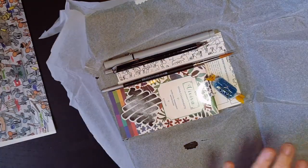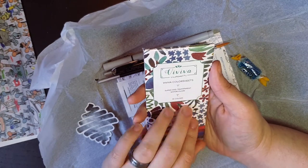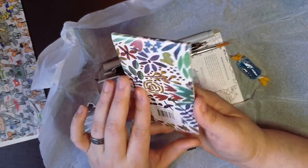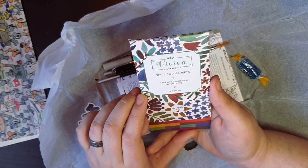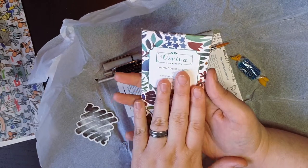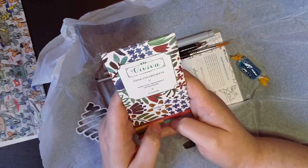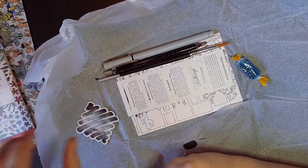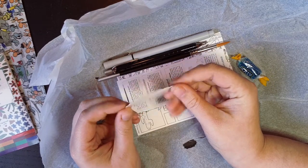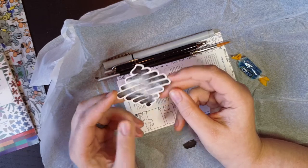I'll admit, I've kind of known the Viva watercolor sheets were coming because Instagram and all of them have not been particularly sneaky about this being an art supply. I've been wanting to try these for ages. It's so cool that they're in here and I'm so excited to play with it! We also have a sticker.